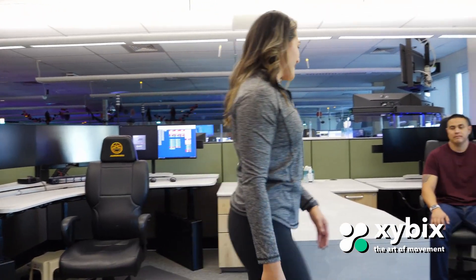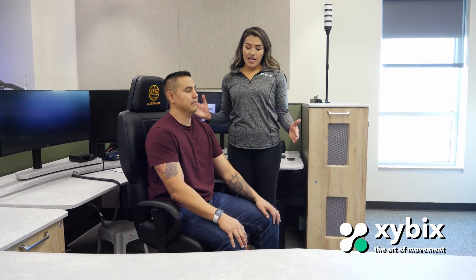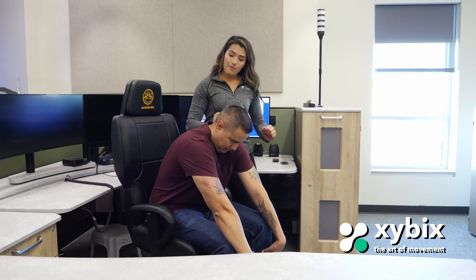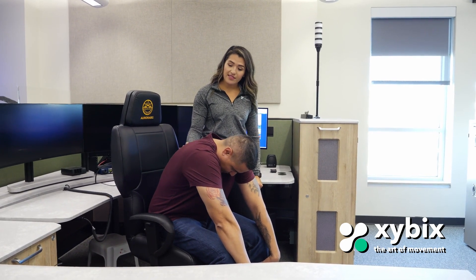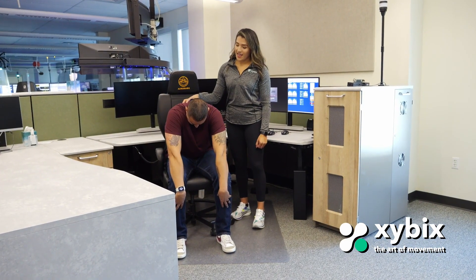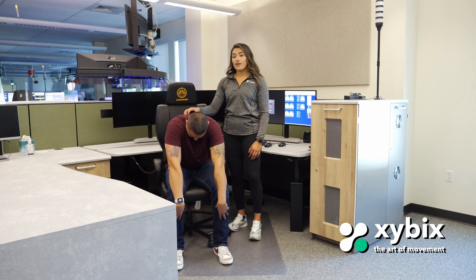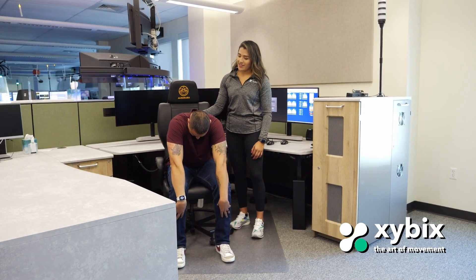Now we're going to have Mario perform that same movement. Position is perfect — feet nice and flat, lowest point on that chair, palms on his thighs. You're leaning forward, not hinging, so shoulders can roll forward. Actively feel like you're separating your shoulder blades, rounding that back, making that arch. Breathing in through your nose, out through your mouth — you can let your head relax. We're going to hold this position for 30 seconds. Shoulder blades pressing away from each other, decompressing your upper back. Recover in three, two, one.